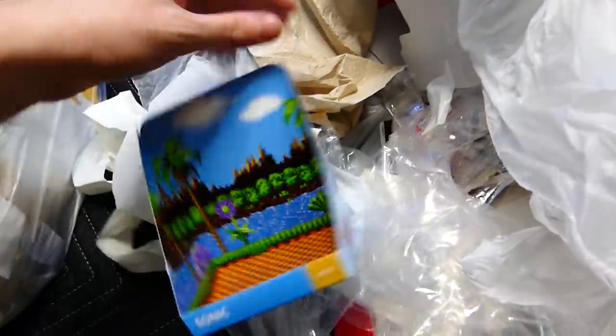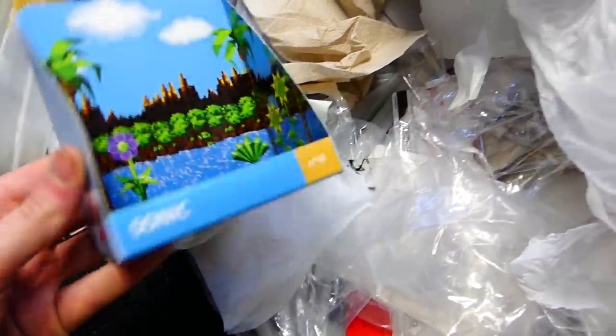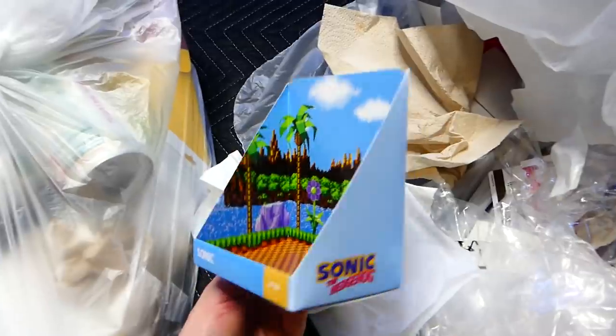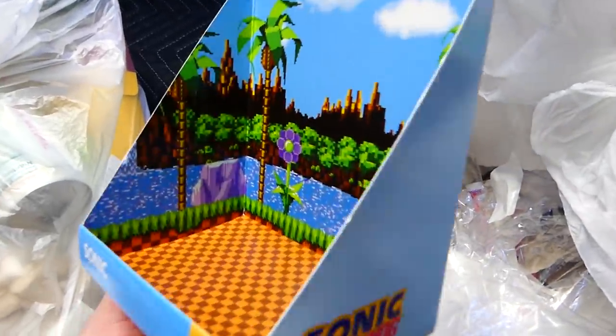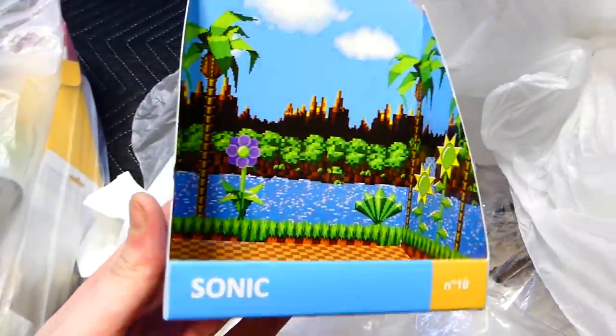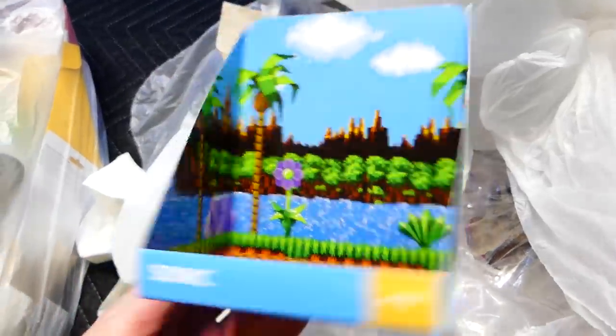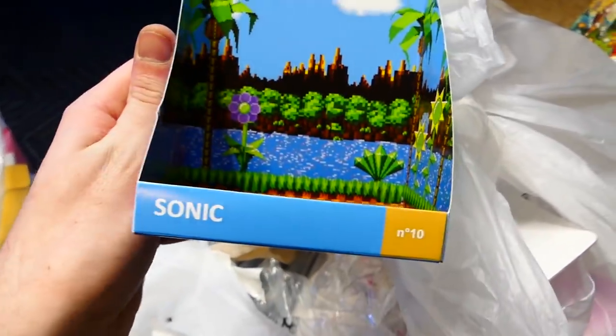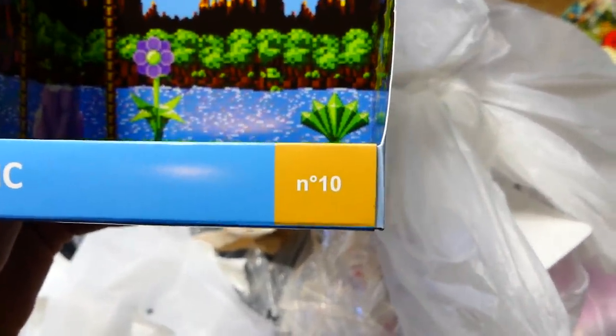It's been a ton of stuff so far. There's this as well, which is a Sonic the Hedgehog — it's like a little diorama that you can maybe stand a figure in. That's actually kind of cool looking — you can put a little figure in there and it's got the whole Sonic kind of background. That is actually kind of cool. It doesn't say anything on it but Sonic the Hedgehog and N10 — maybe that's like a coordinate or something, like North 10? I don't know. That's kind of cool though, I'll definitely keep that.